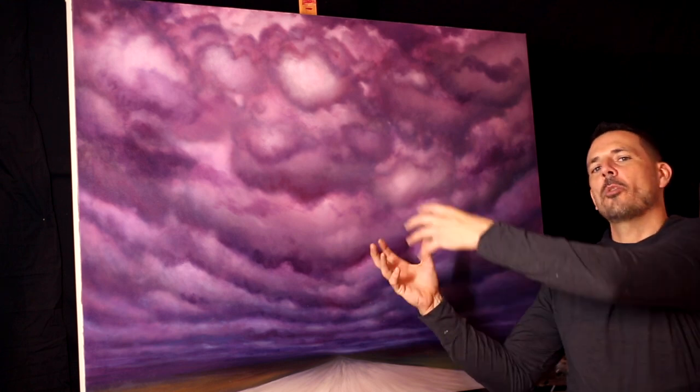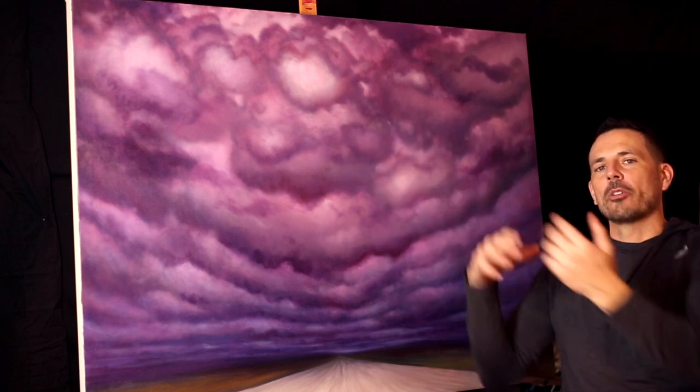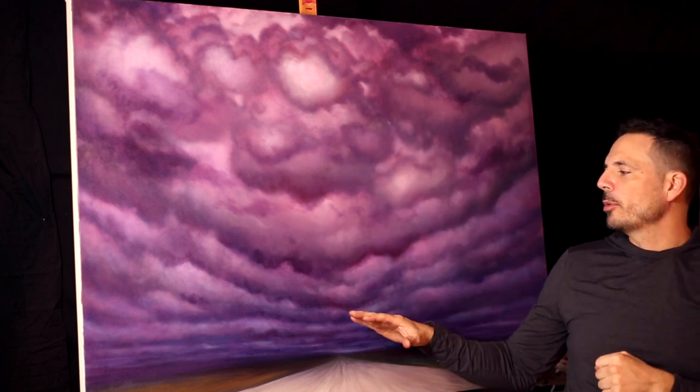So the saturation level and the darker value will help make this stuff up here pop out closer, and the more bluish, kind of hazy, less saturated color will appear further away. I'm just going to show you a couple of little brush strokes here of me working on this and just talk about it, and that'll be your tips and tricks video for the day.